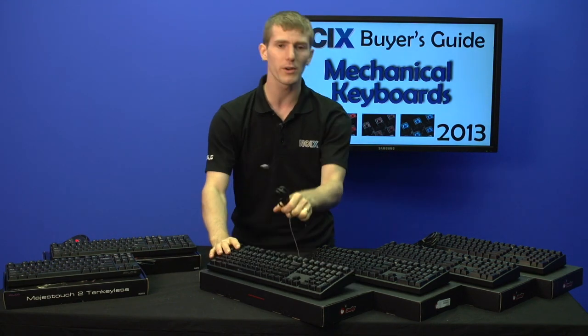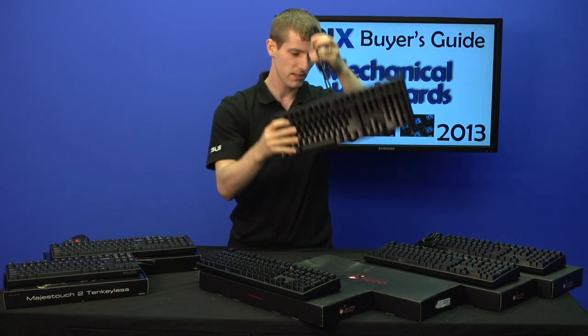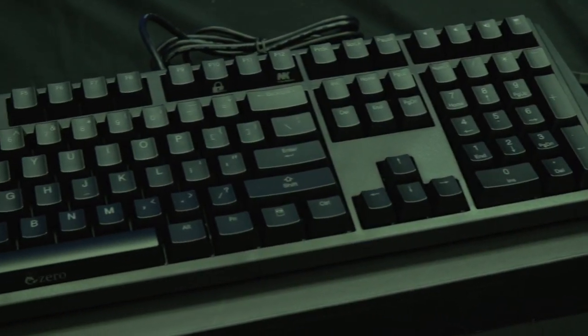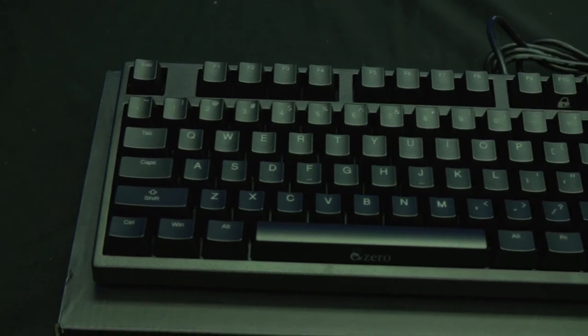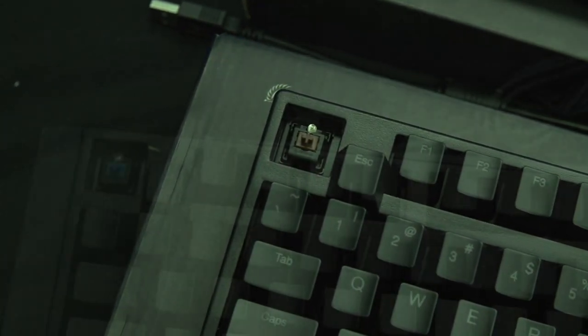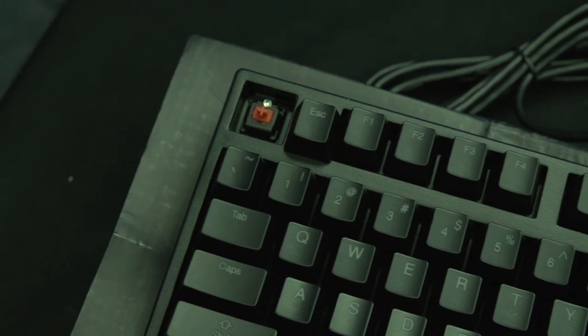These four keyboards here are all Ducky Zero keyboards — they look exactly the same, but underneath the keycaps they have completely different Cherry MX switches. They can have all four of the main Cherry MX switch types: black, brown, blue, and red, while looking completely the same.